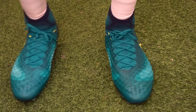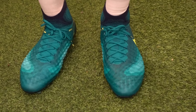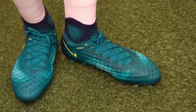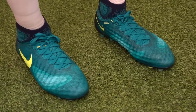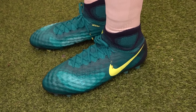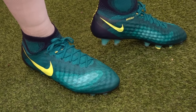The boots are true to size — I'm a 9.5 and I've got them in a 9.5. In terms of fit and comfort, they're really comfortable. The suede lining feels like a sock on your feet, and the removable insole has Poron foam plus a single layer of foam, adding great comfort. If you've got excessively wide feet, be aware that once you tighten the laces, the Flywire really locks the boot down — it's probably not the right boot for excessive wide feet.